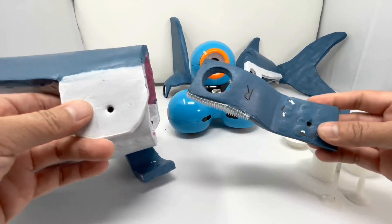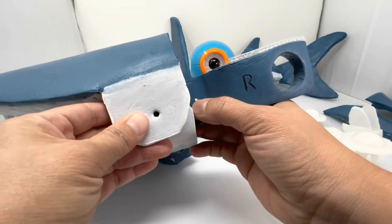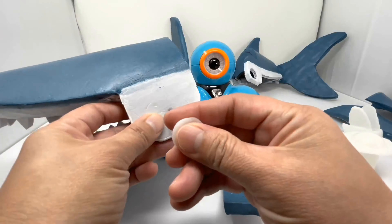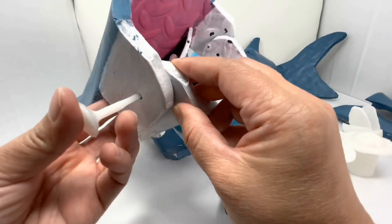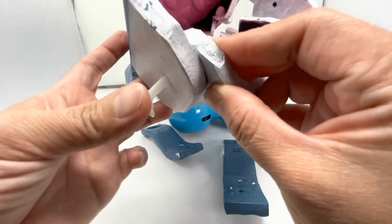Next we're going to use our arm piece and make sure all three holes are aligned together. First we're going to take our pin and stick it through both holes like this.